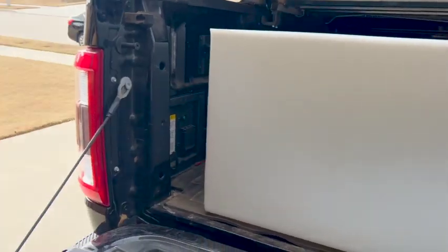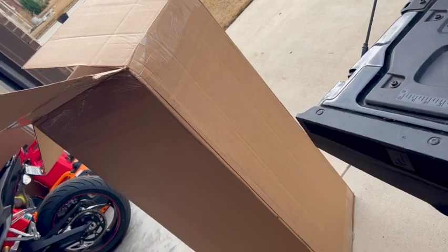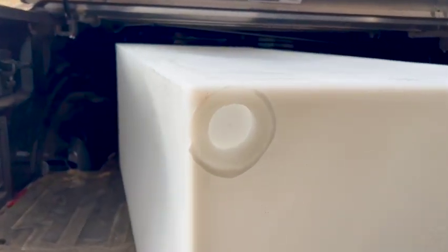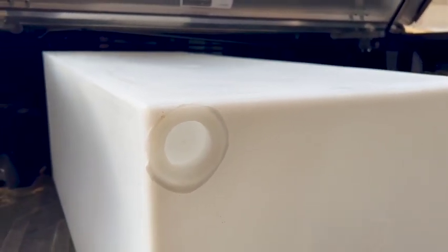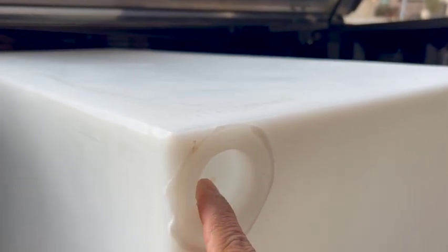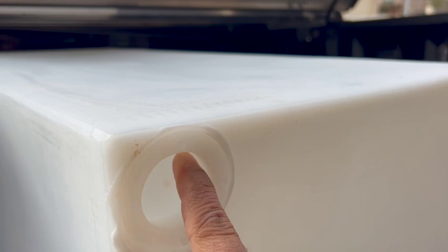Just got this tank — comes in a big old box like this. The thing to note about it is these openings, because the description on Amazon is not very good. These are sealed; these are the one and a half inch. I guess you could cut that out and seal it with something.